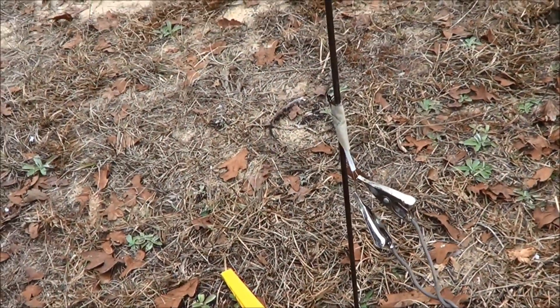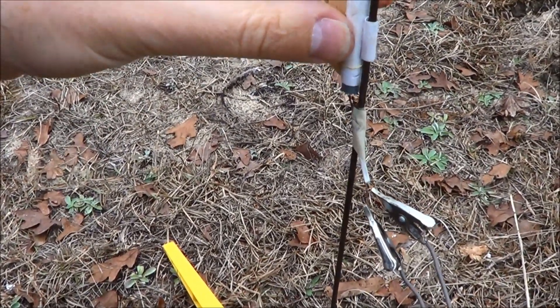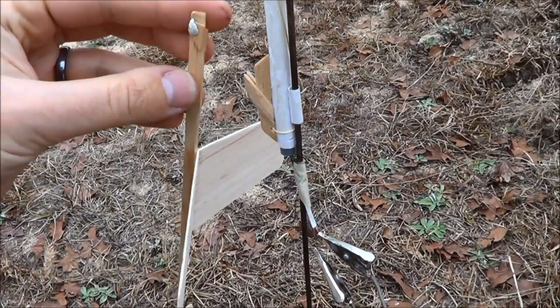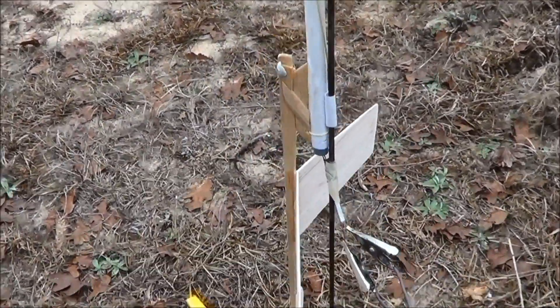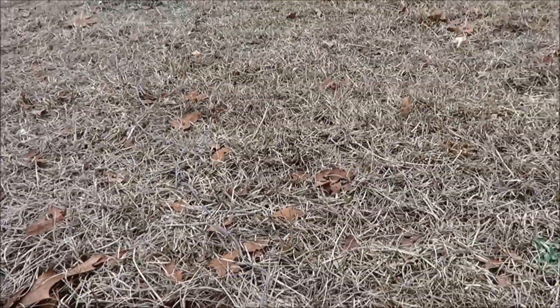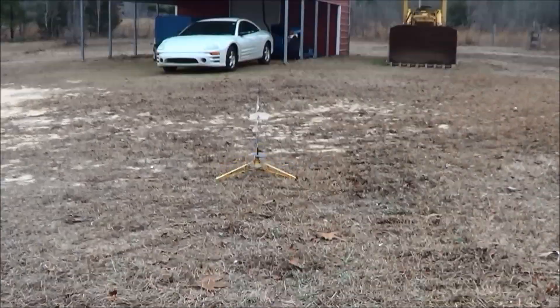We slide it in just like that, and then the glider is on here — that's all there is to it. Just a bunch of 1/16th and 1/32nd balsa. All right, so we got continuity. You ready to see it go, Caleb? Yeah, all right.